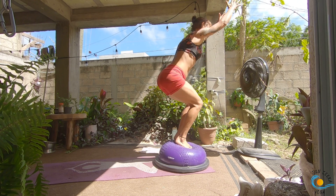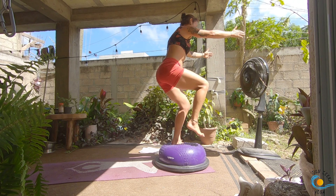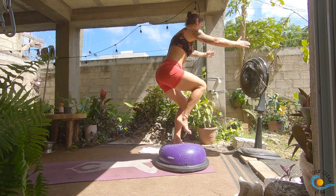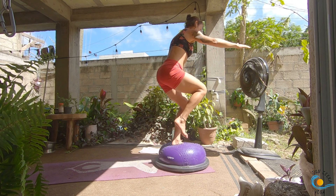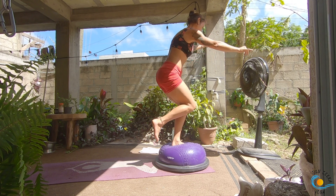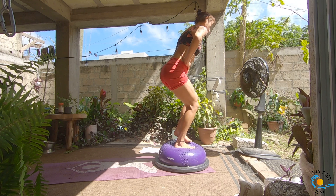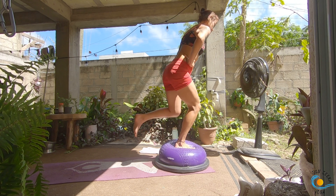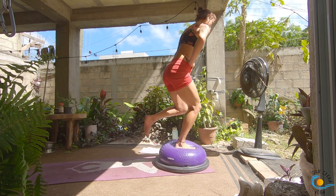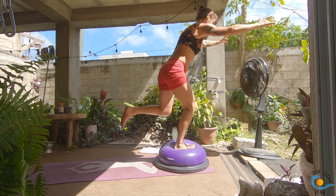Inhale, come into your chair pose. As you exhale, hands down in line with your shoulders. As you inhale, ground down through your left foot; exhale, bring your right knee to chest. Inhale; as you exhale, just like we did before but now we're in a little chair, see if you can send that right leg back behind you, then inhale it into your chest. Exhale, send it back; inhale, bring it to the chest. Keep that bend in the left knee. Three more. Set the right foot down, take an inhale; as you exhale, keep your chair pose, bring your left knee into your chest. Inhale; as you exhale, send that left foot back behind you; inhale it to the chest; exhale it behind you; inhale it to the chest. Three more here.